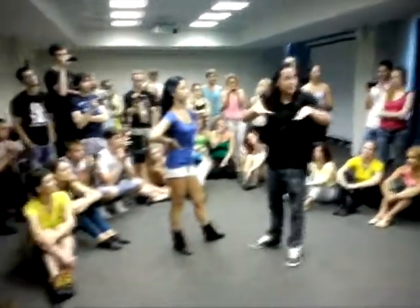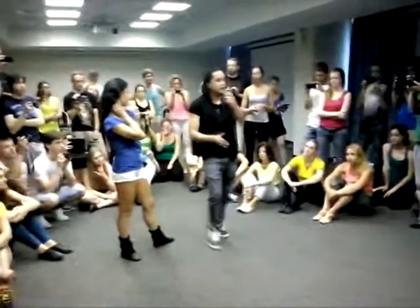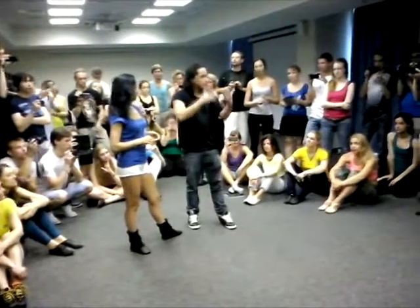This technique is for social dance — social dance. It's not like choreography. Social dance.